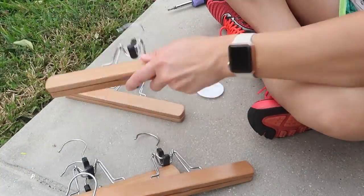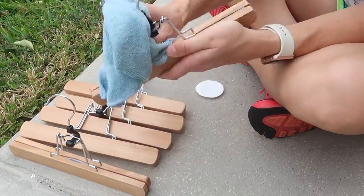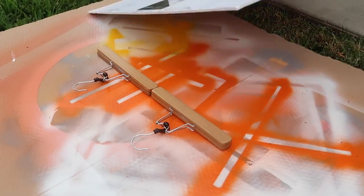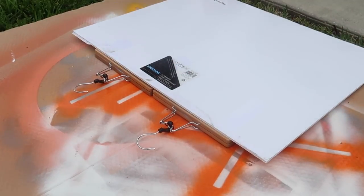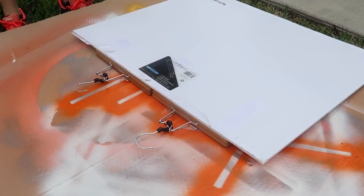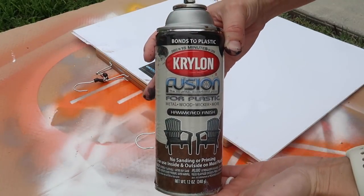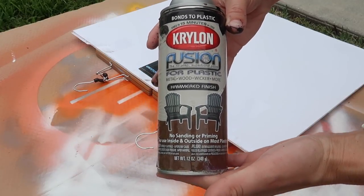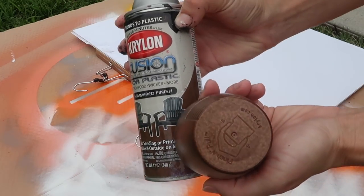Doing this should definitely help the paint adhere and make sure that if anything scrapes up against it, it doesn't scrape off as easily. I'm lining the hangers up and covering the wood part with cardboard, because taping them off seemed like too much work and not everybody has tape, but everybody has some type of paper around the house. I'm using Krylon Fusion for plastic in hammered finish — here's what the cap looks like and here's the final product.